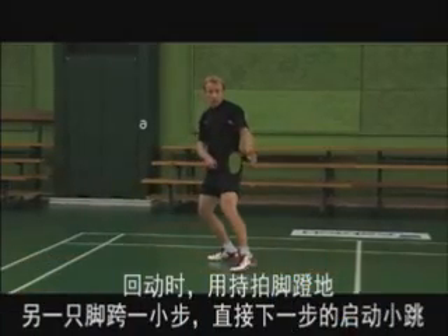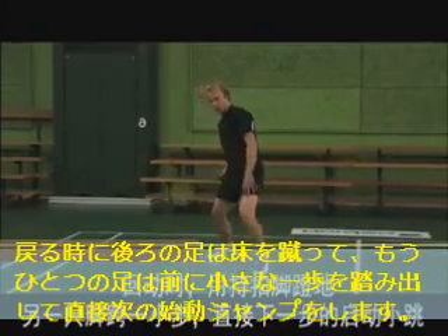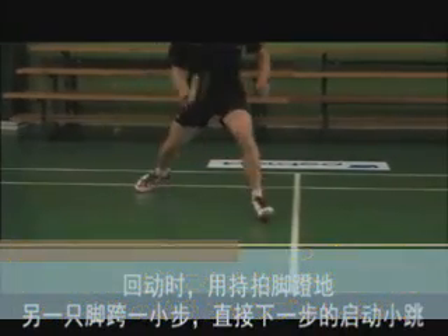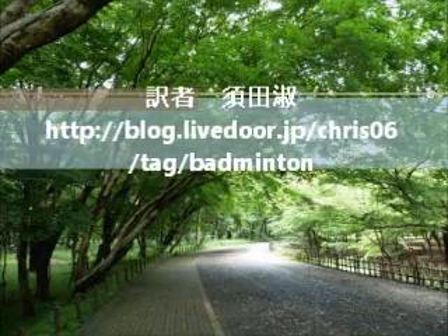Moving back towards the middle of the court you will push with your back foot, taking a small step with your front foot, moving directly into the next preload jump.